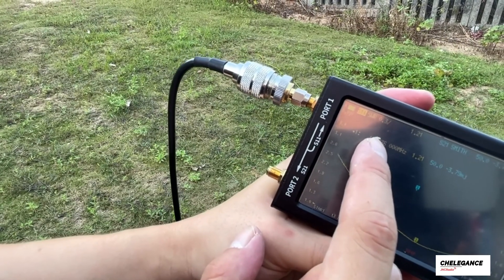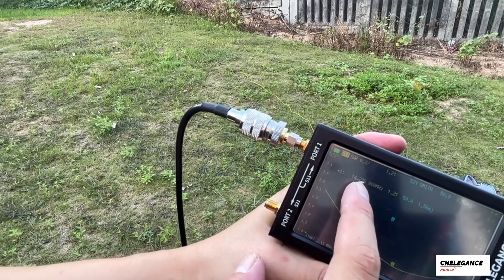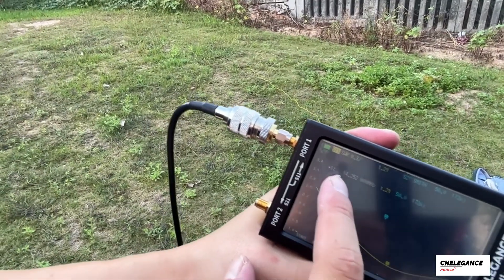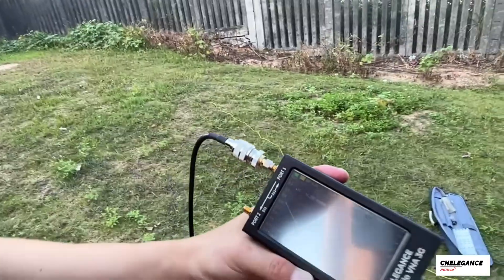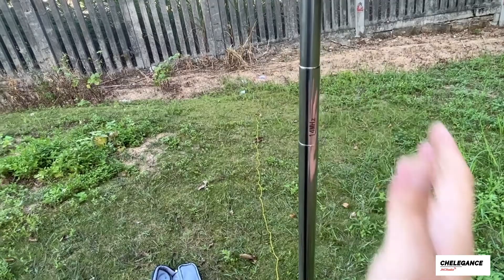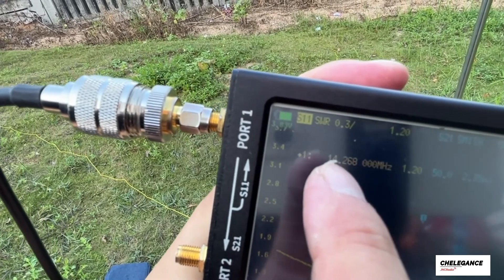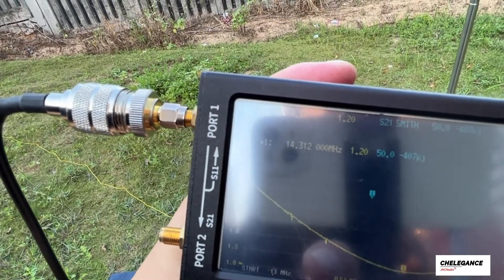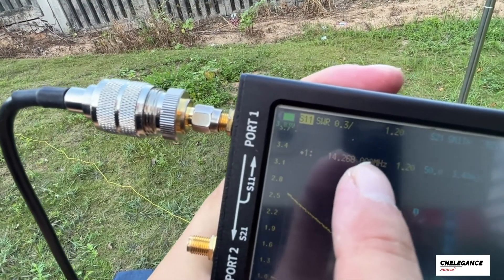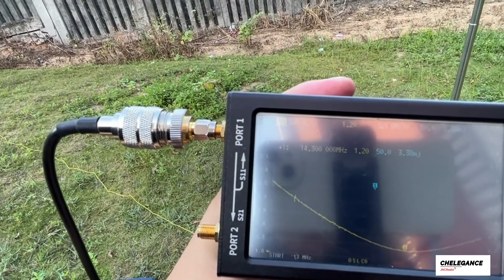Now the lowest frequency point has gone down to about 14.236. We're aiming around 14.270, so we extended too much — we'll shorten the antenna a little bit. Now the lowest point is at 14.268, which is already perfectly usable. We're set — let's connect it to the radio.